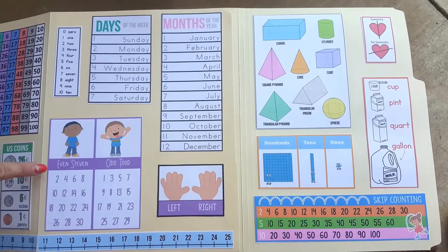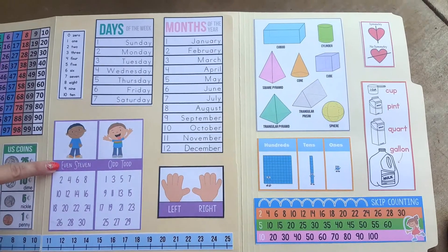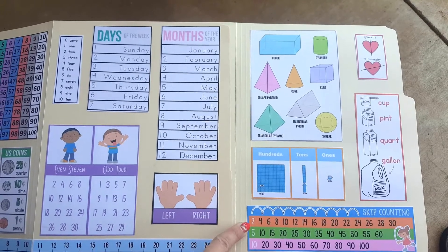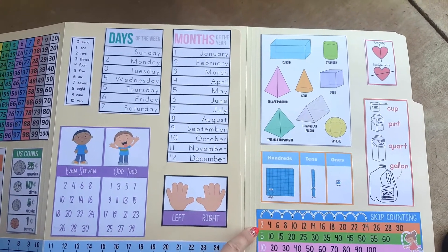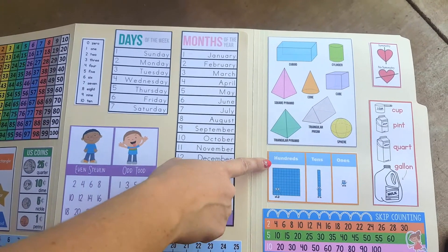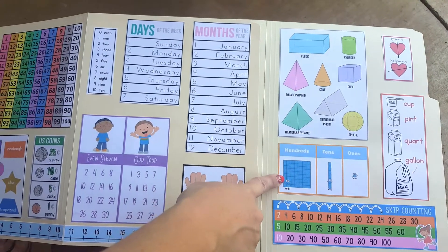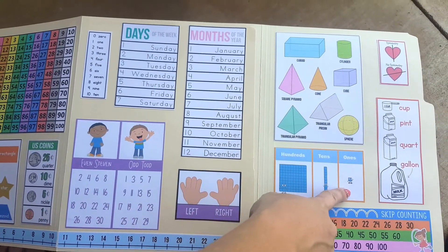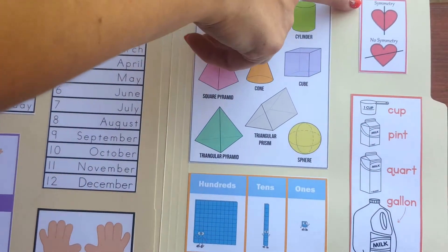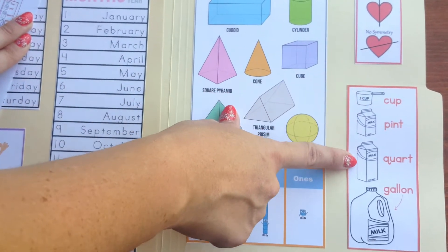Quarter four begins with students learning the difference between even and odd numbers and simple strategies to identify them. We build on this skill and bring it over to skip counting — students will learn to count by twos, fives, and tens by the end of this school year. Place value is also taught during this quarter; we want students to learn that there are hundreds, tens, and ones, and the value of each location. We finish out quarter four by teaching students simple symmetry as well as capacity and other measurement.